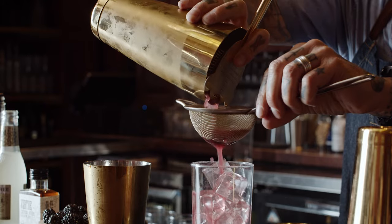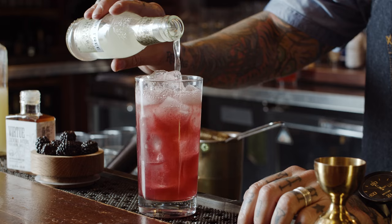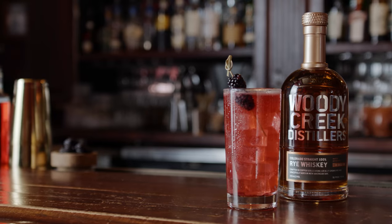Strain it over fresh ice. Then we're gonna add three to four ounces of Fever Tree ginger beer. Top off with a couple of blackberries, and there you have it — the Virtuous Mule.